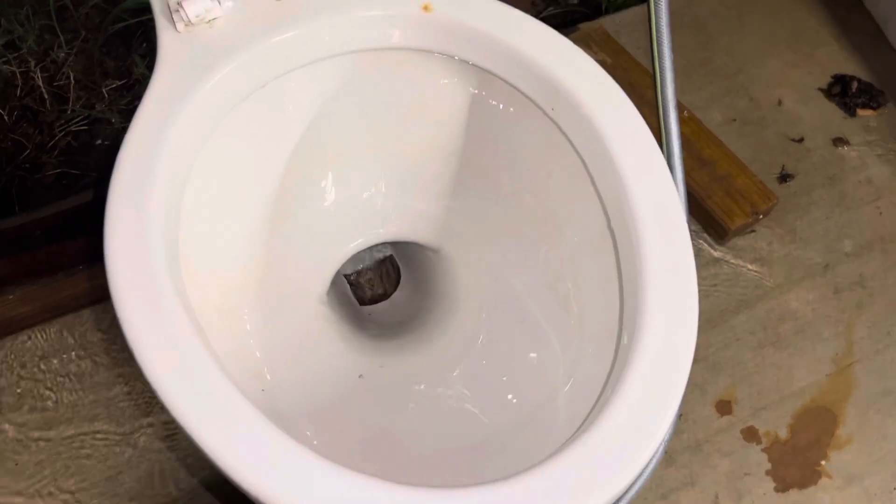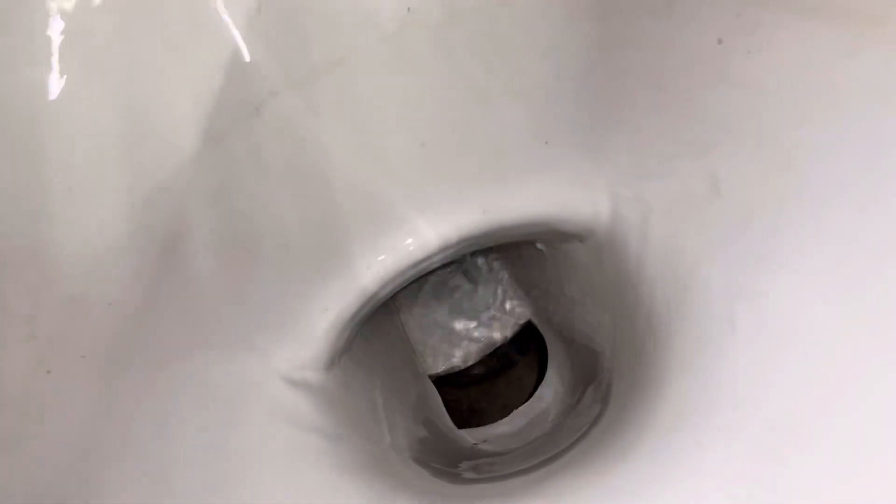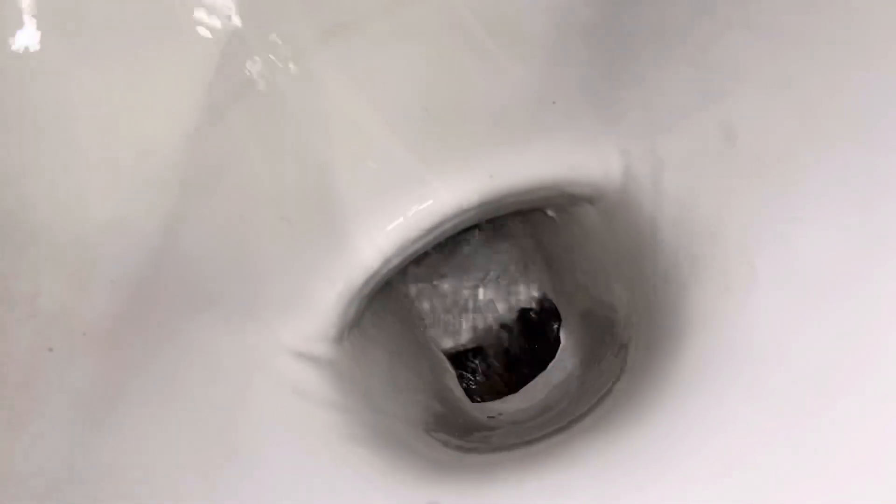As y'all can see, all the water just goes straight through that hole and then out the exit hole underneath, because that's also part of the trapway in there. Now I'm going to do more of a close-up view so maybe y'all can kind of see the siphon jets — not really in action, but the power and amount of water pouring out. Here is another flush.